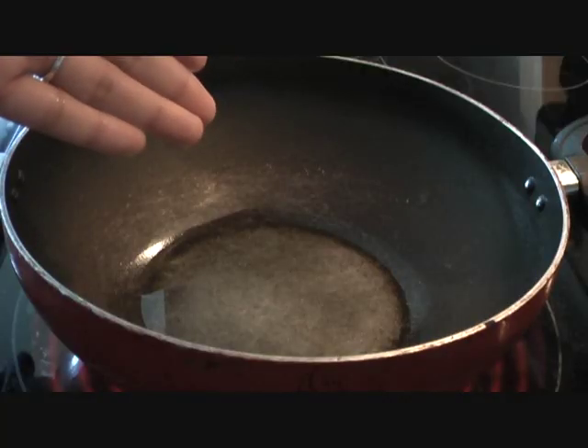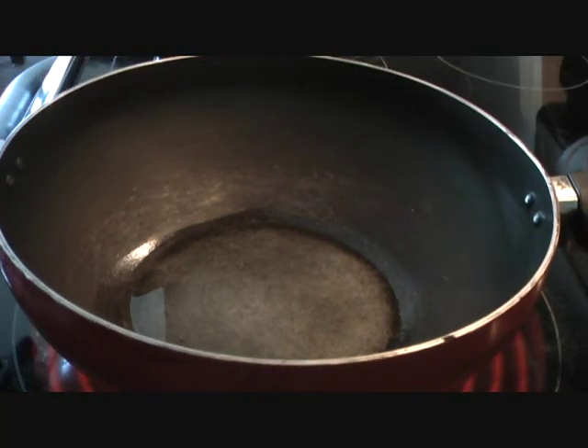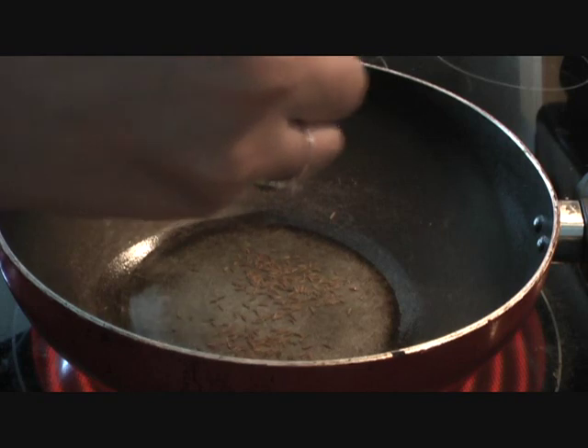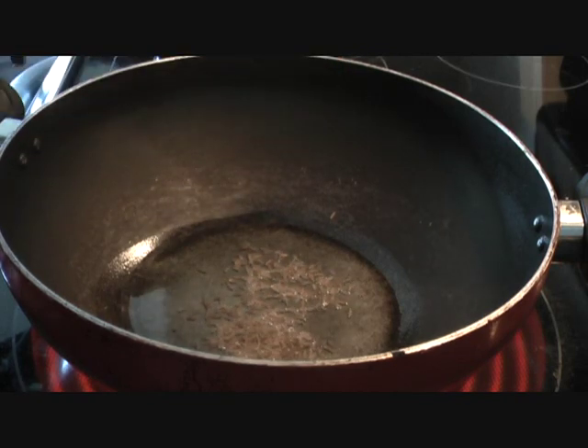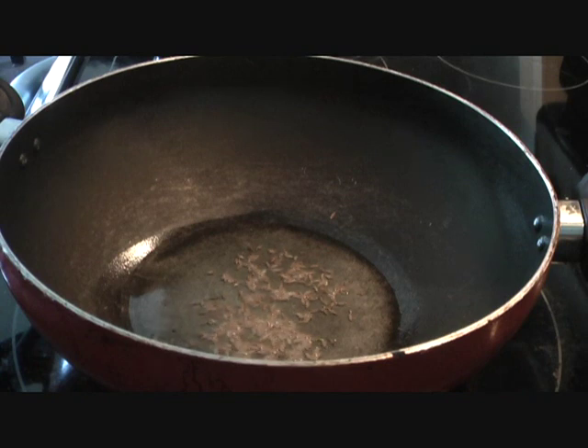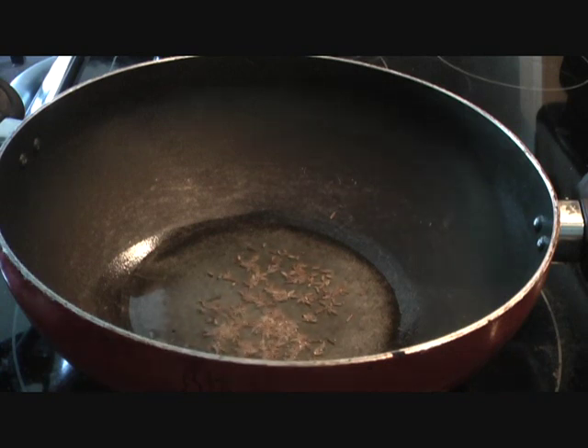I have hot oil in my wok and I'm going to add one teaspoon of cumin seeds. You may wonder why I use cumin seeds in so many dishes — that's because cumin seeds are very basic to Indian cooking and have great medicinal value. We'll wait for them to splutter and crackle.